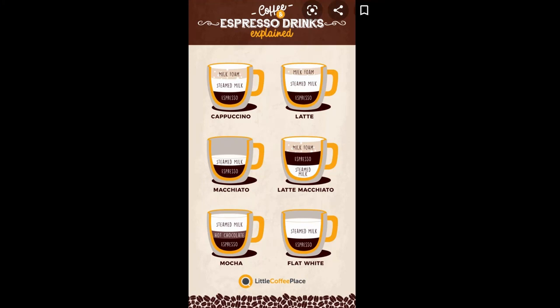Everybody loves their coffee and we do too. So today we are going to show you how I make my coffee latte slash cappuccino slash macchiato, or whatever it is — slash whatever you want to put in there.